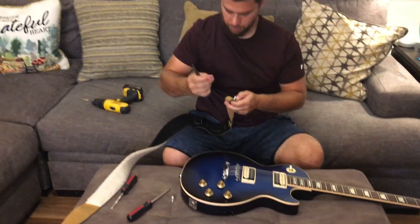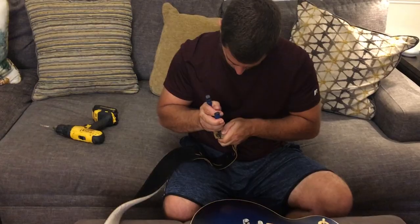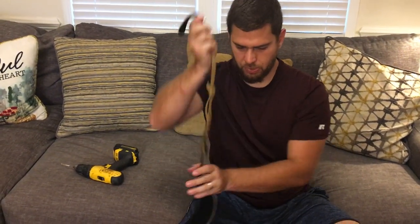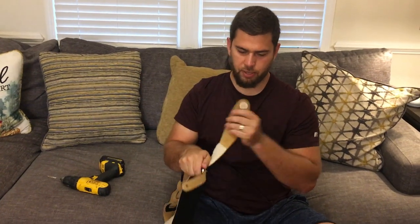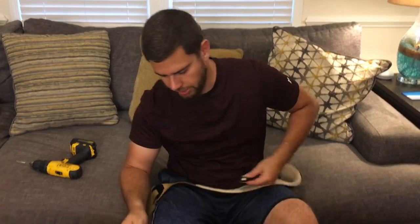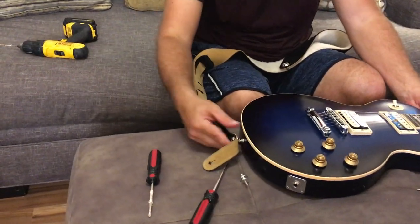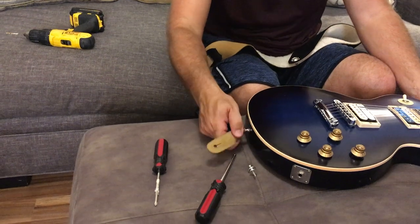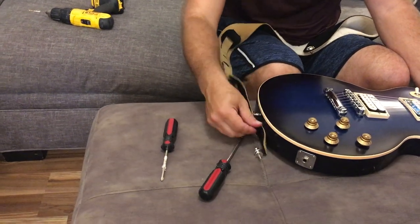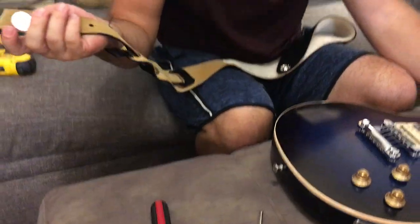Gonna use some pliers just to carefully help squeeze it on there. And there we go. Got the other one on here already. Now all I have to do to put my strap on — push it on right there. Boom, and it will not come off. Take it off — push the button right there. Boom.